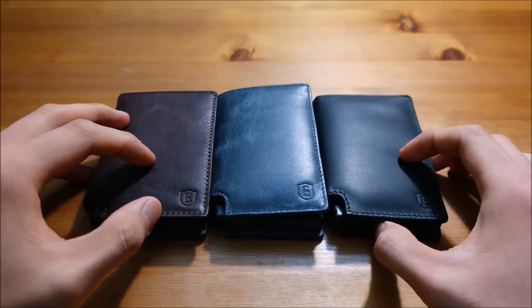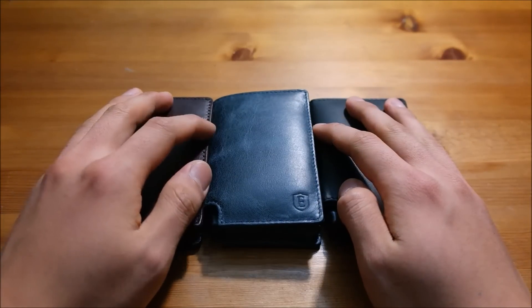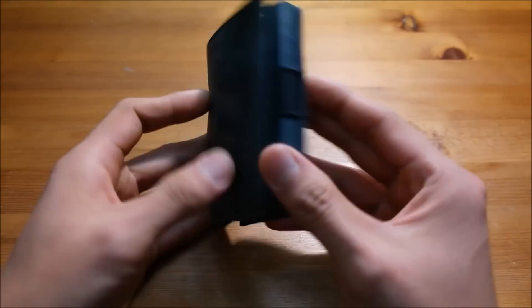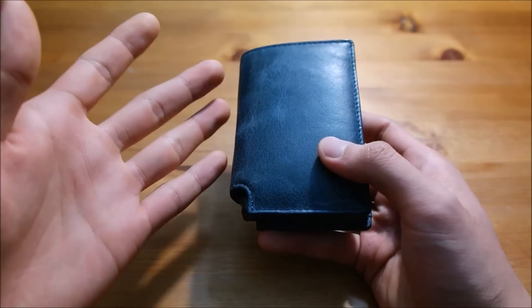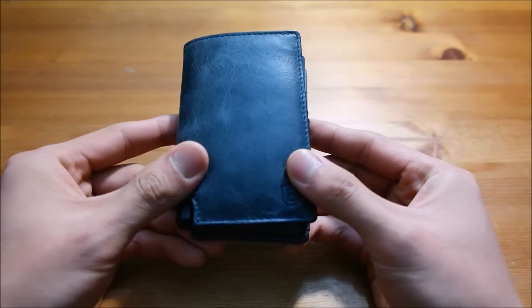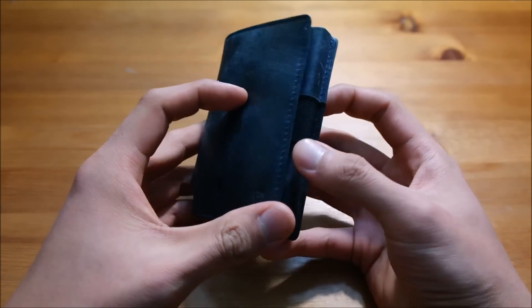Hey, what's up guys, Danny here, and today I'm finally doing a review of the Parliament wallet by Exeter. It's been a week since I switched from my old wallet to this Parliament wallet, and I have to say I'm actually pretty satisfied with it, except for a couple of issues — but I'll get to that in a bit.